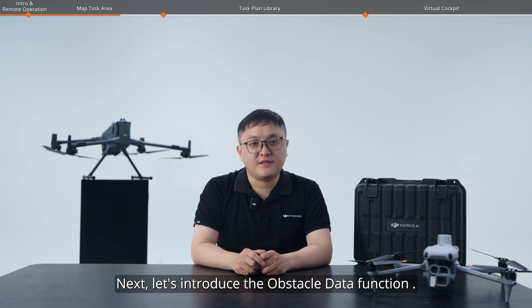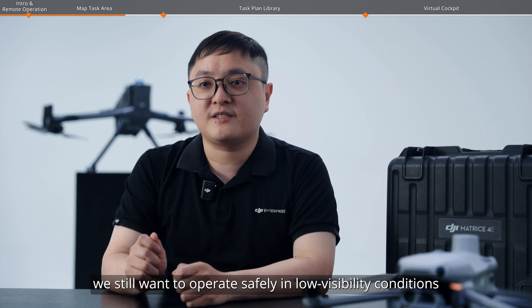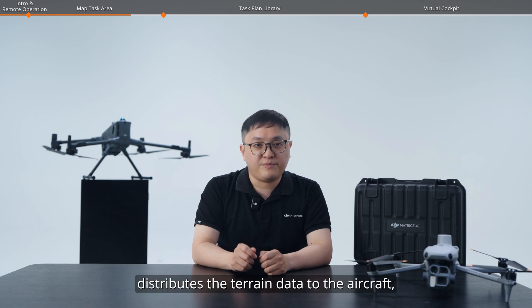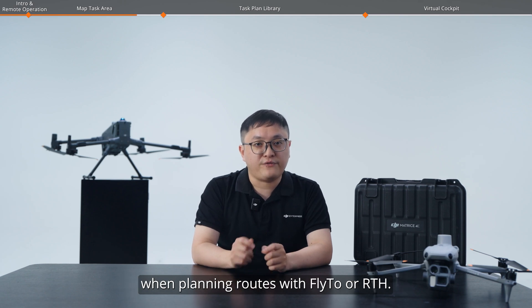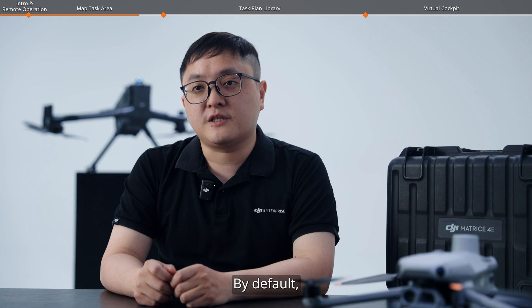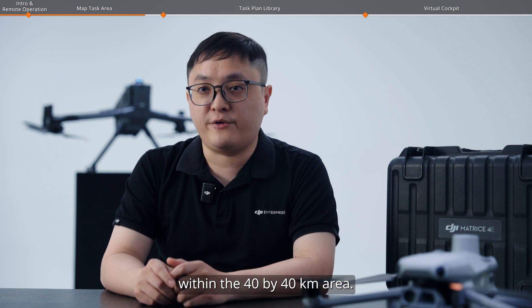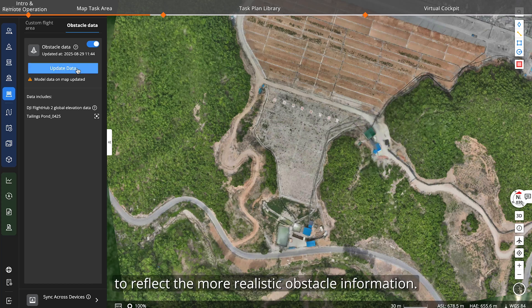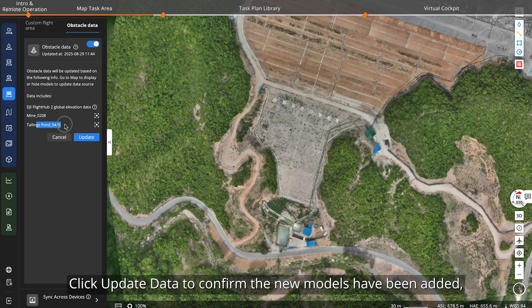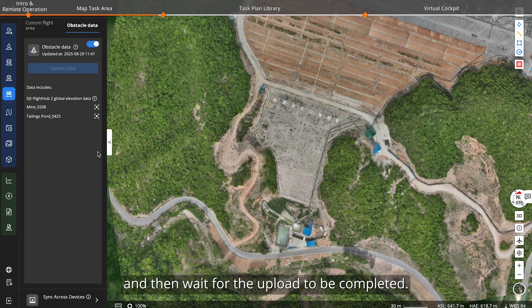Next, let's introduce the obstacle data function. Although visual cameras are integrated on the aircraft, we still want to operate safely in low visibility conditions or even at night. The obstacle data function distributes terrain data to the aircraft, which is used to automatically avoid obstacles when planning routes with FlightHub 2 or during return to home. By default, obstacle data is a global elevation map centered around the dock within a 40 by 40 kilometer area. You can also add a 2.5D and 3D model from the project to reflect more realistic obstacle information. Click update data to confirm the new models have been added, then click update and wait for the upload to complete.